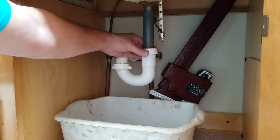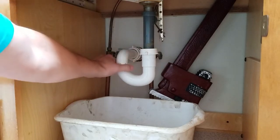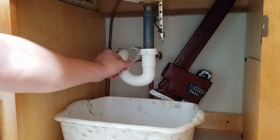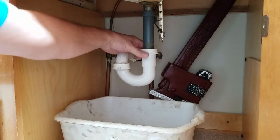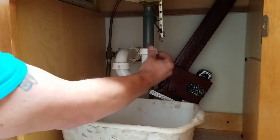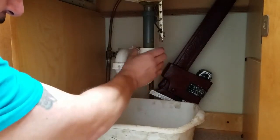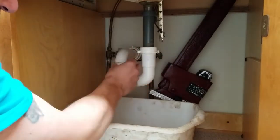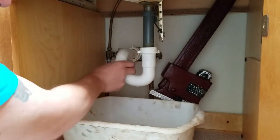These should be able to be removed with just a little hand pressure. Sometimes you need a wrench, but if they're any tighter than that then they were installed wrong, because you're not supposed to put a wrench on these.